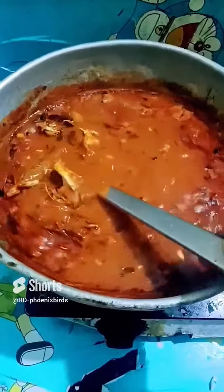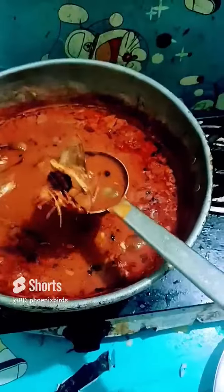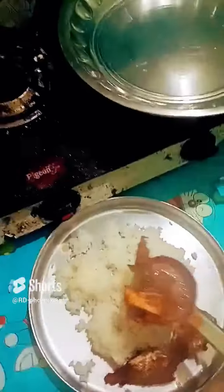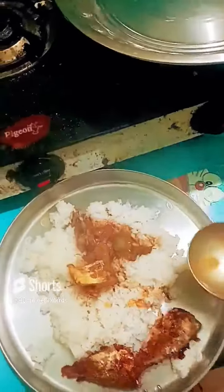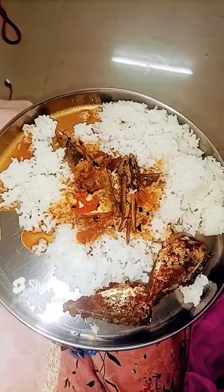We are going to eat the meat and the meat is good. The meat is better than you can make it. Comment pannunga vangam friends saap laam — thank you so much!